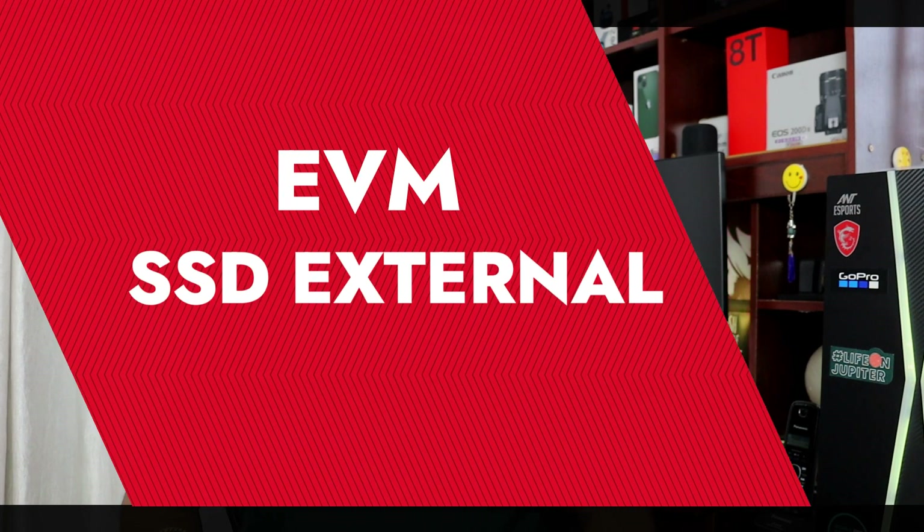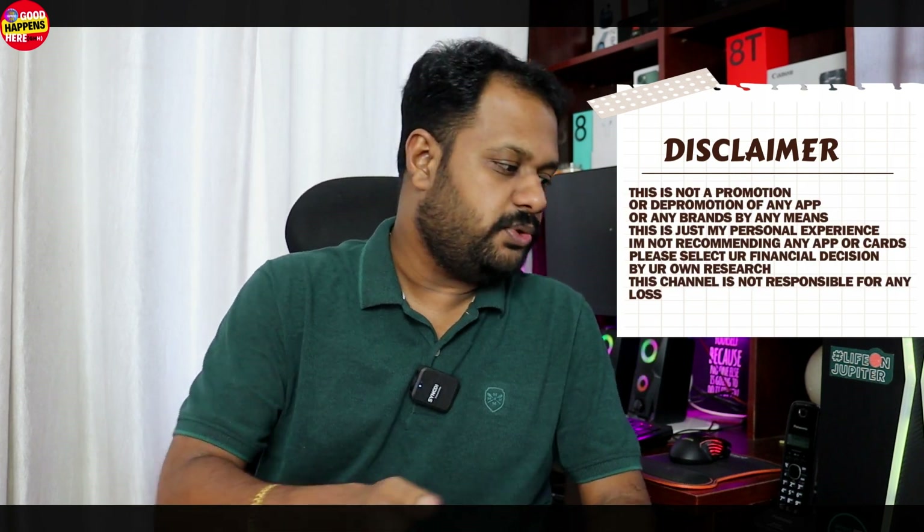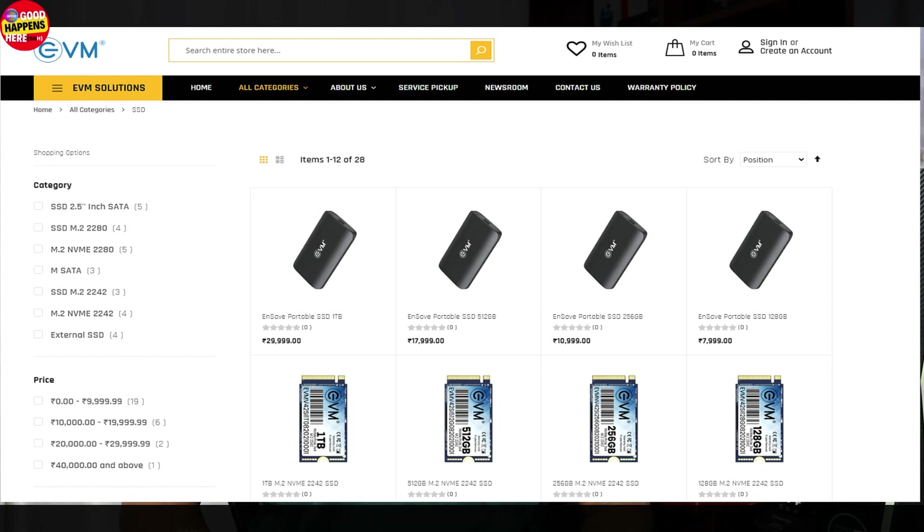You can use a laptop, a normal external hard disk, a portable SSD, or an SSD with the latest technology. You can also use a normal hard disk, a MacBook, or connect via USB.